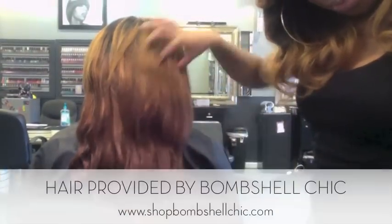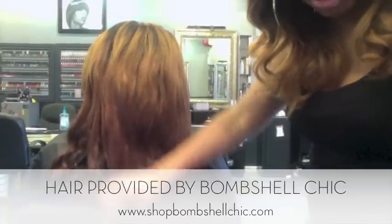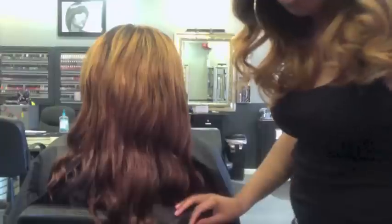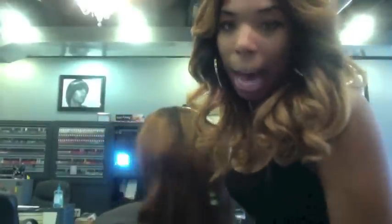Let me just put it down so y'all can see. She has three bundles — I'll put the information of where she got her extensions at the end of the video. I'm going to explain how I blend her natural hair with the extensions, show you the versatility of it, and also some different cutting techniques that I use to give her hair that body and movement that we all like. So stay tuned and keep watching.